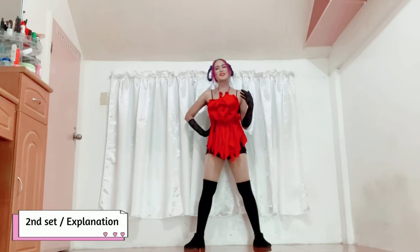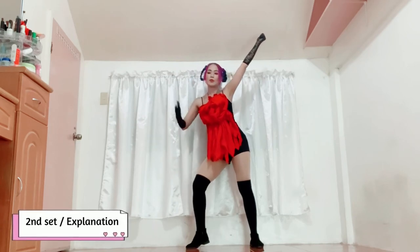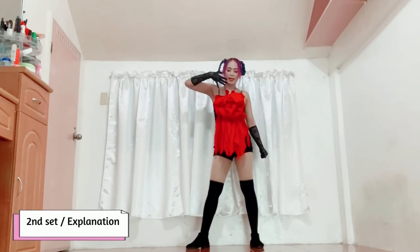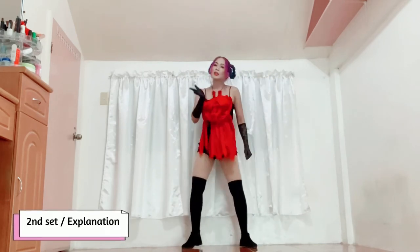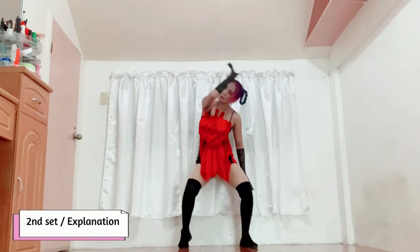From here, you ended here. Tapos itataas ninyo ulit yung kamay ninyo, ganito — naka-straight siya. Tapos yung right hand mo, yung fingers mo naka-point downward and it's actually running down your chest going downward. Two counts lang naman yan. Left hand para siyang dadaan sa mukha mo, and magwe-wave ka going to this side. Which means yung knees mo magbibend, tapos medyo mag-stock out yung left hip mo. Para makagaan ka. From here, two counts: one, two, three.